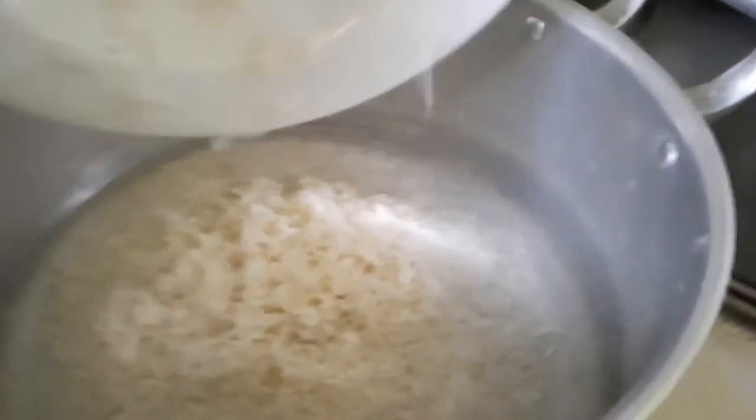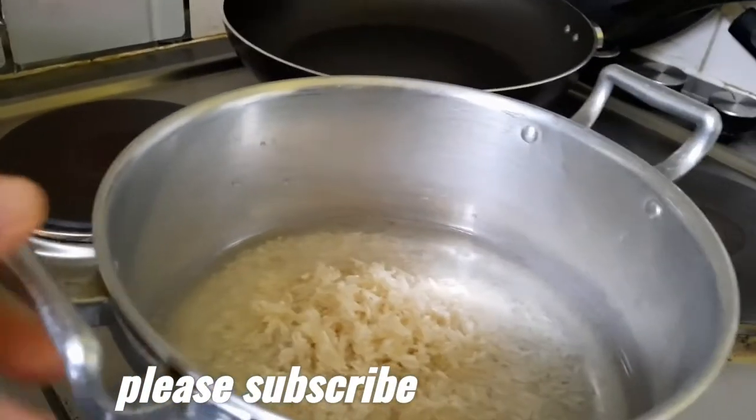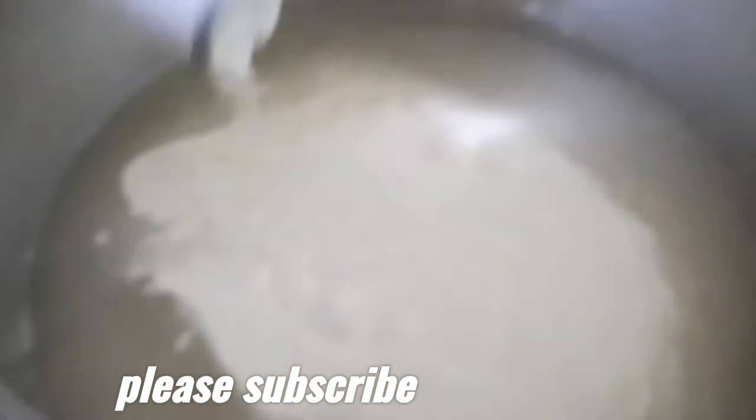Let's start. I'm gonna put the water in the pan, and of course the rice. I'll boil it first, then add the coconut milk — so everything is in there.